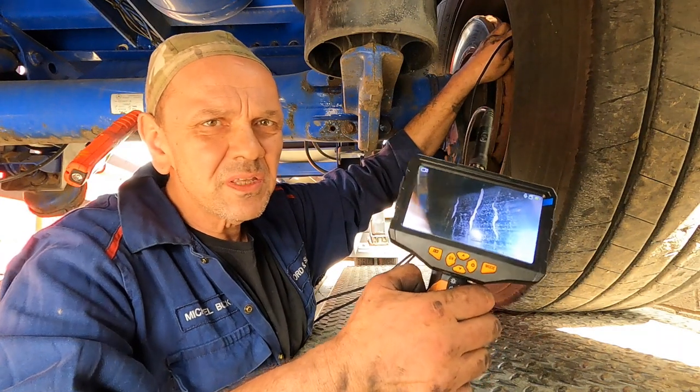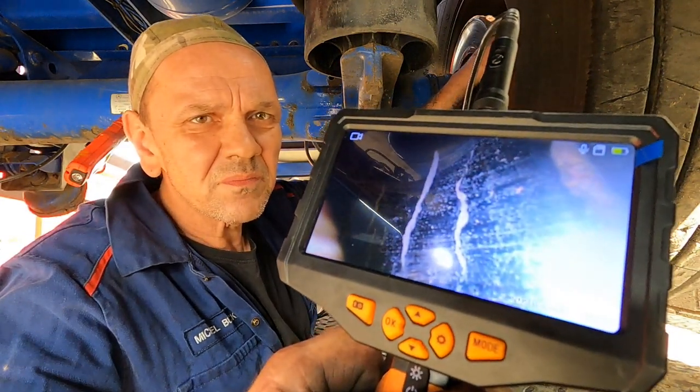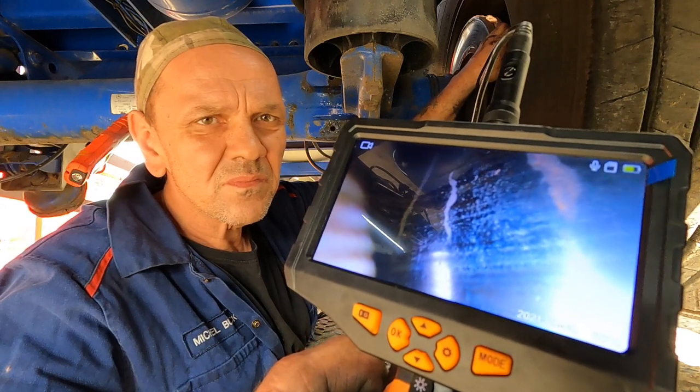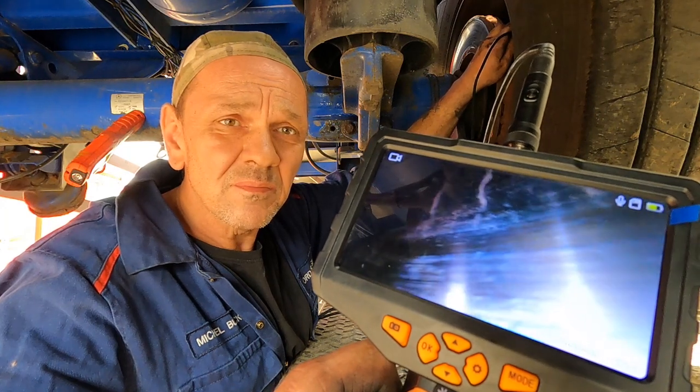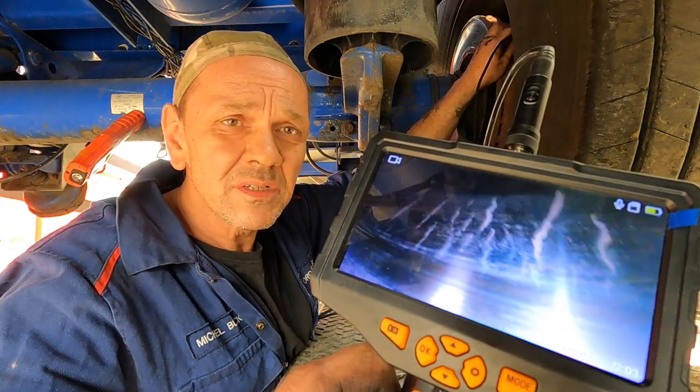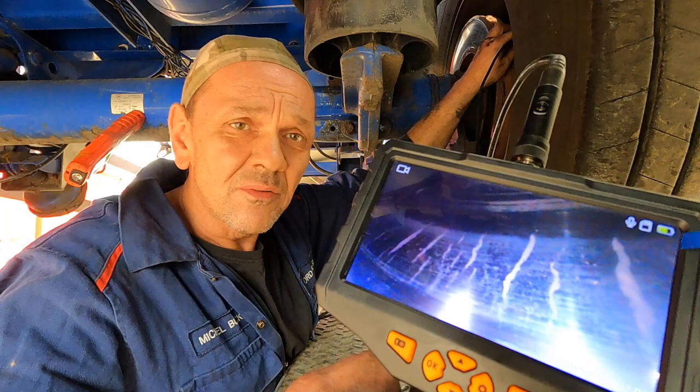There you go - you can see that brings up the heat cracking. Get the camera in the right place, it's pretty good, but sometimes the light aggravates. So you can see that I've run a video for you.